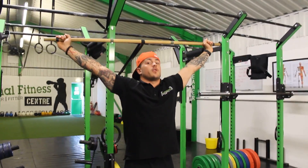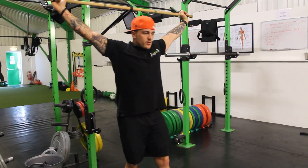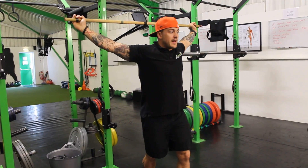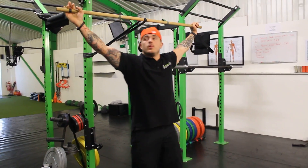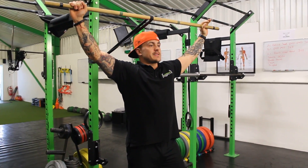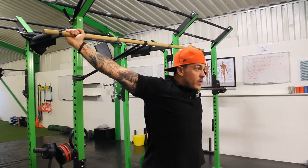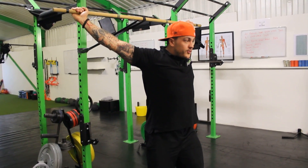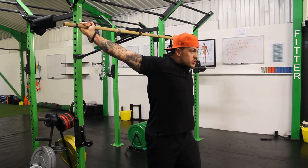From here, what you want to do is lock out the arms and then you're going to lean forward and get a stretch. Now, for example, if you're quite mobile on the shoulders and you feel that you could dislocate and move forward, all you want to do is bring your hands in a little bit. By bringing your hands in a little bit more and then locking out, you're now in a position where you can't dislocate backwards. So one foot forward, leaning into it, and you're getting a big stretch across the shoulders and chest.